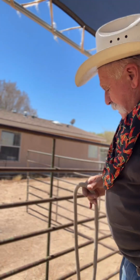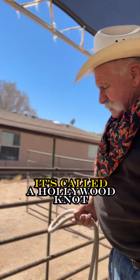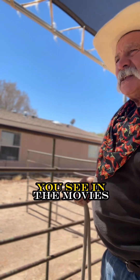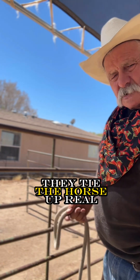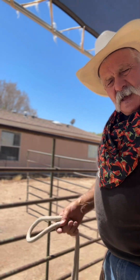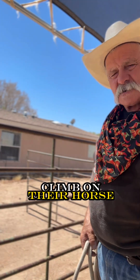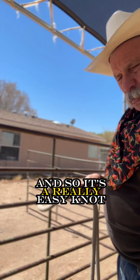Hi, Wayne here again. Just wanted to show you a neat little way to tie a horse up. It's called a Hollywood knot. You see in the movies, the cowboys ride up to a saloon, tie the horse up real quick, and then come out and just give the rein a quick tug, climb on their horse, and ride out of town real quick.